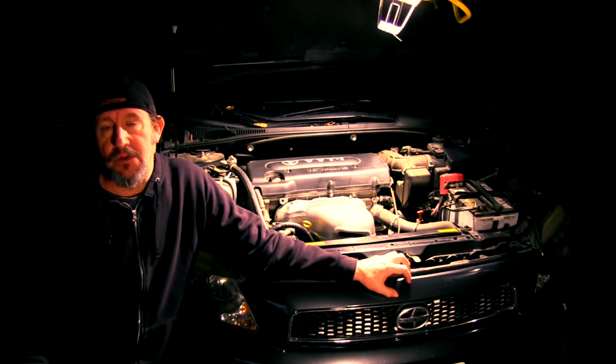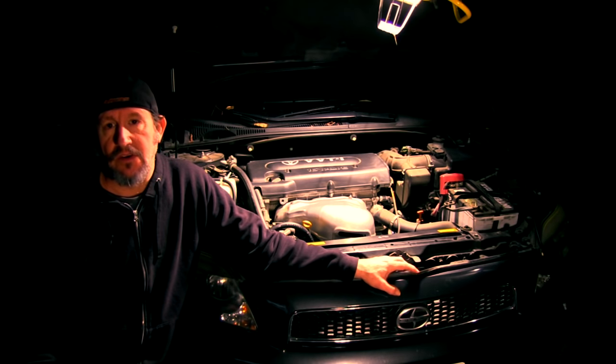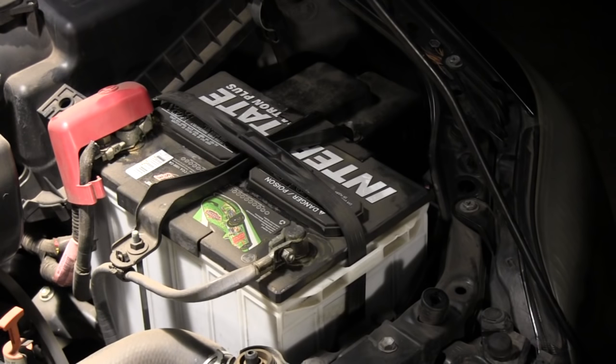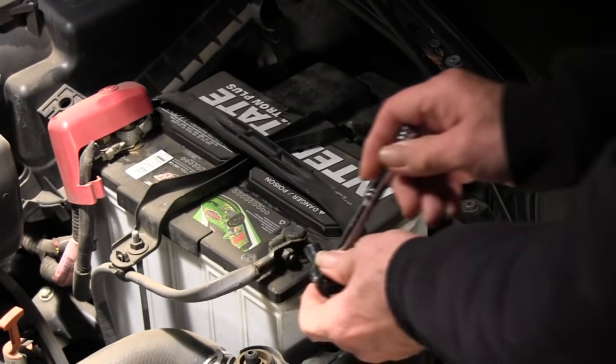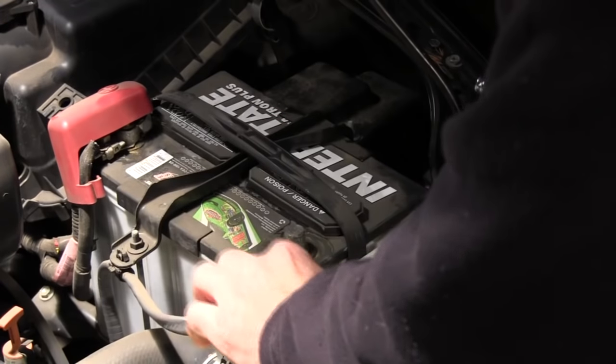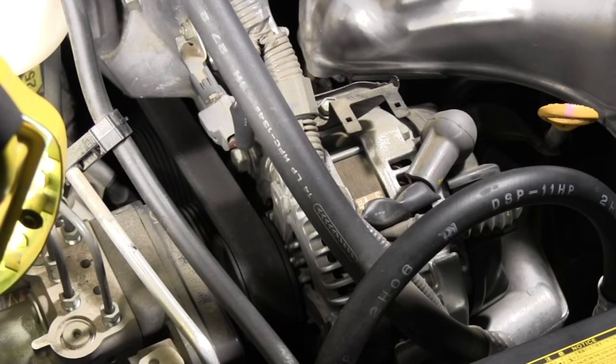Hey, what's up guys. Tonight I'm going to put an alternator in this 2006 Scion tC, and I'm going to shoot video of it and show you how I go about doing it, hopefully it'll help somebody who needs to tackle a project like this. The first thing we need to do is disconnect the negative side of the cable going to the battery — that's a 10 millimeter socket. Now that we've done that, we can move on to the next step.